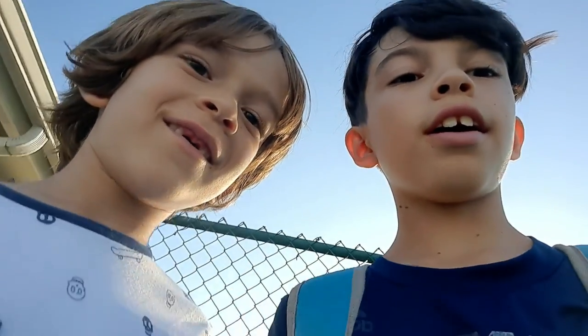Welcome back to the video! We're going to show you guys how we bat. We came to the batting cage and we're going to bat. We're already here.